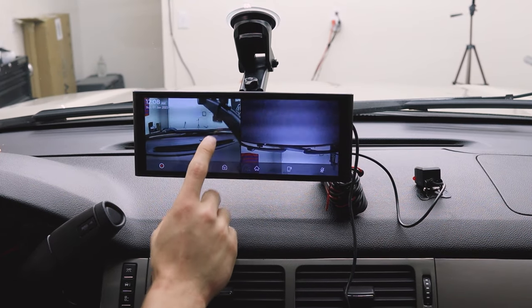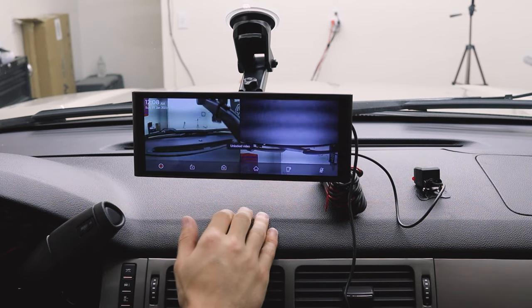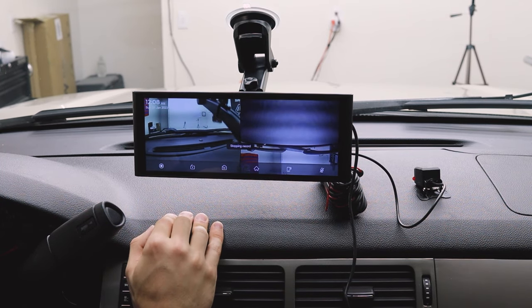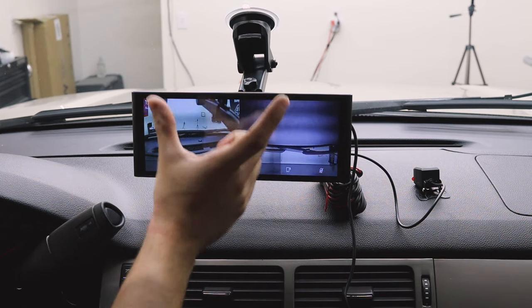Now while recording, we can lock the footage, which means we have saved that video so it won't be automatically looped over. We can unlock it, take a screenshot, send it to our phone, and we can turn the mic on and off. Of course, you can stop the recording if you really wanted to, but most people let it record 24/7 just for safety — it's always going to record as long as it's plugged into the car.